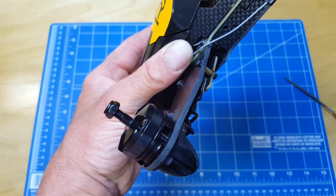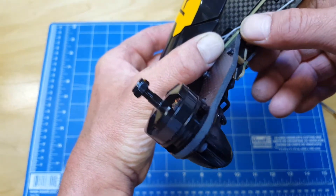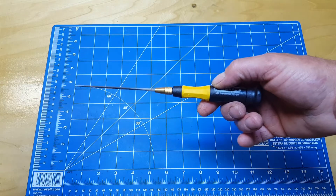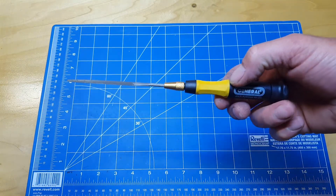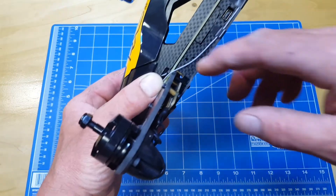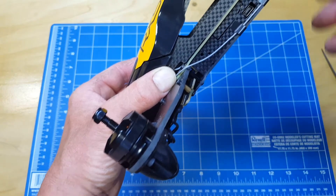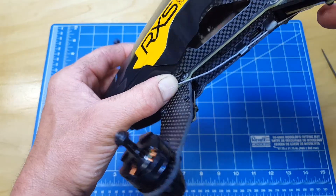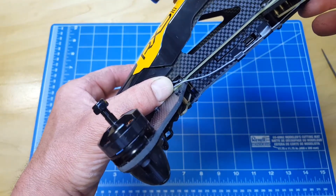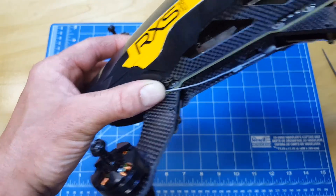If you want to seal it, you can hit it with some CA glue or even swipe some nail polish from your significant other. Speaking of which, if you don't have a fancy file like that from Harbor Freight, you can also borrow a little emery board — or nail file as she may refer to it. So there you go, step number one: how to protect the frame from wire chafing.